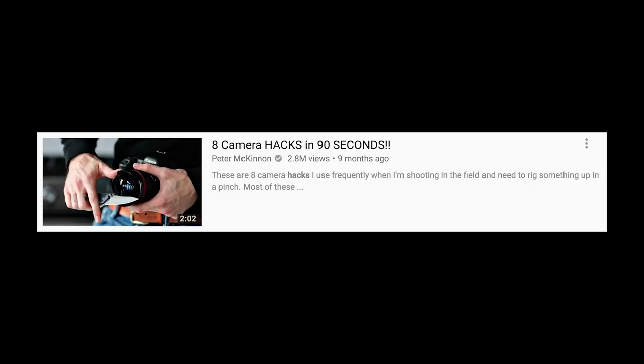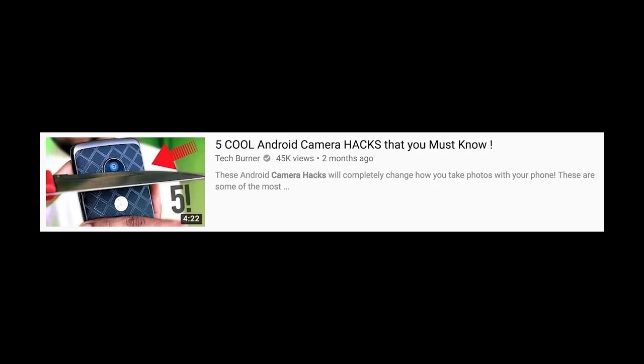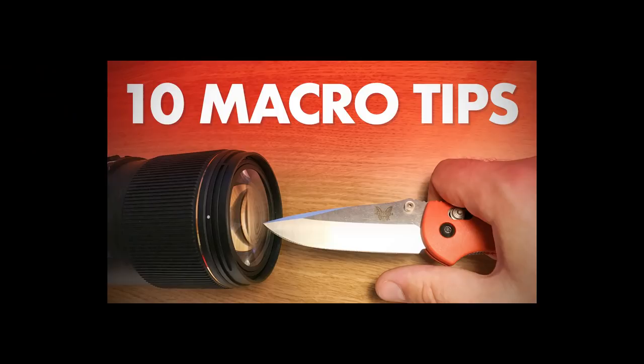And finally, do not ever use any sharp objects towards your very expensive and fine lens. Don't use toothpaste, cigarette lighters, knives, or drills. These things are very stupid to use against your fine and expensive lens — they are only useful if you are looking to make clickbait thumbnails on YouTube.